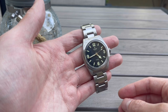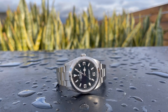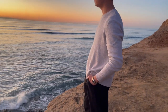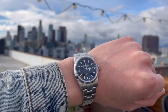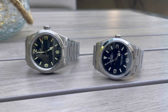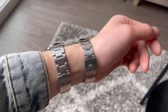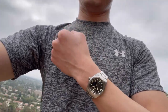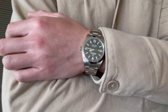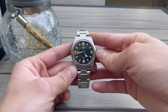In comparison to the 36mm Explorer — the reference 124270 that Rolex reissued — I have that one in my collection and I've really enjoyed the wearing experience. The Explorer is definitely an icon, the OG if you will. But I think the 124270 is a little diminutive in size, and I think this Ranger actually does a better job in terms of wrist presence. A lot of that is due to the 19mm lug width on the Explorer versus the 20mm on the Ranger, which works a lot better at 39mm. The Explorer will be more dressy due to the polished finishing on the bezel and case.